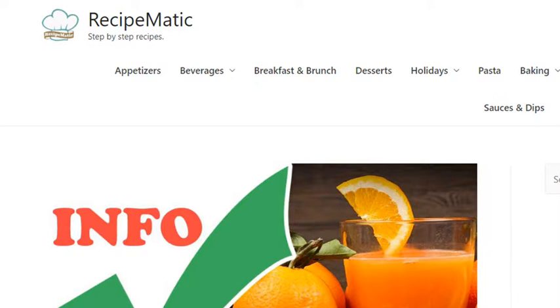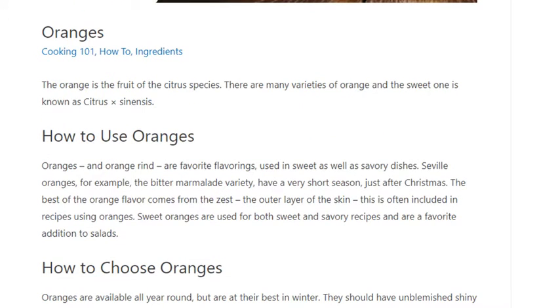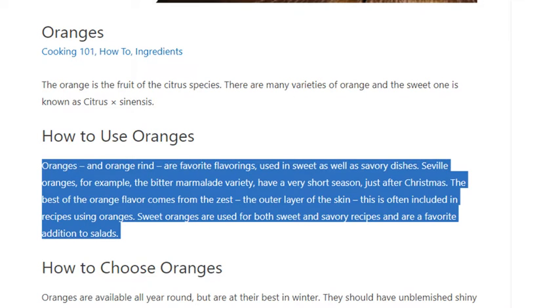How to use, choose, and store oranges. Oranges and orange rind are favorite flavorings used in sweet as well as savory dishes.